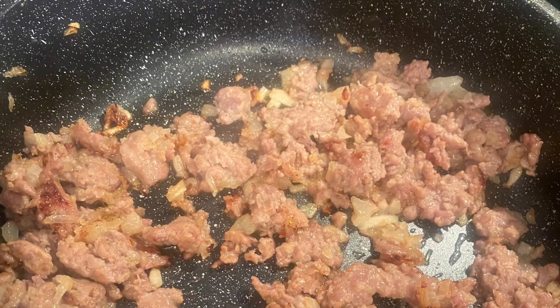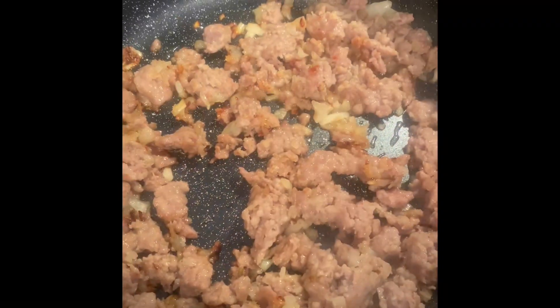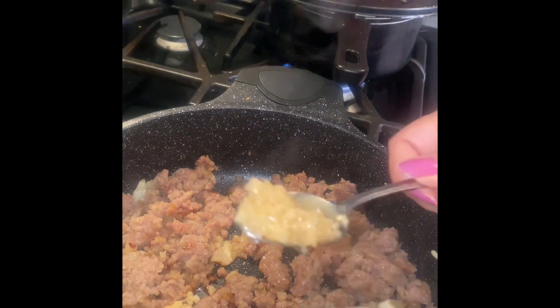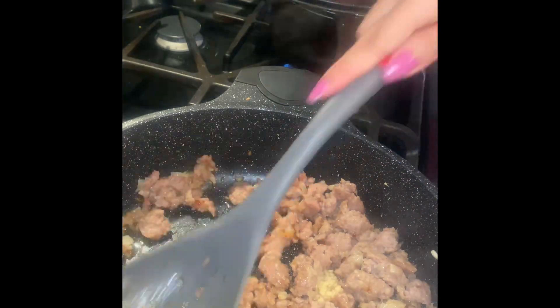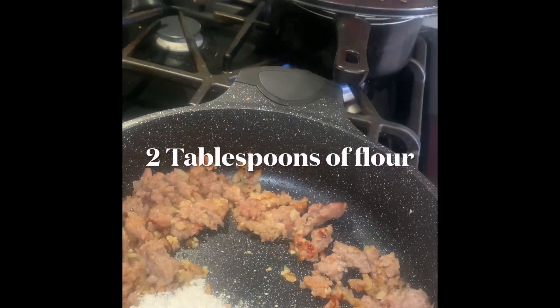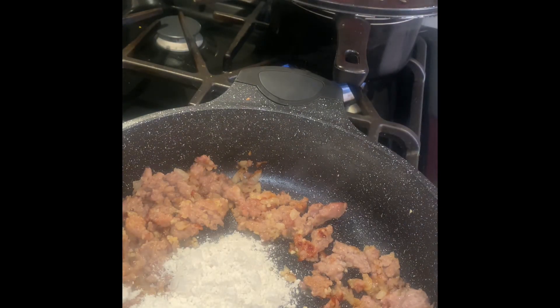Cook the onions until translucent and then add the sausage. When these are already cooked, add two teaspoons of minced garlic. Add two tablespoons of flour as a thickener. Cook it for a couple minutes until combined.